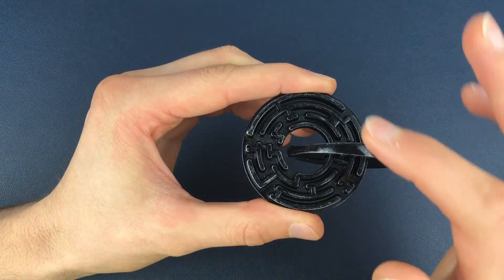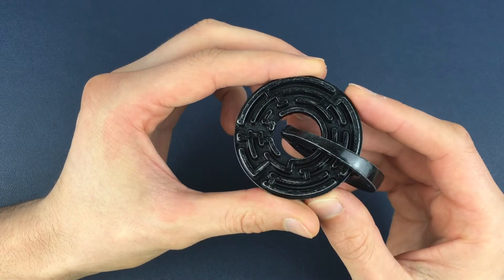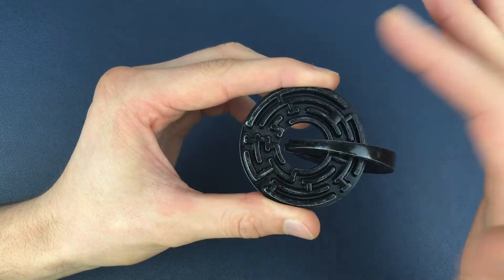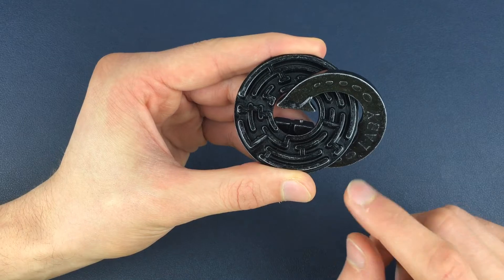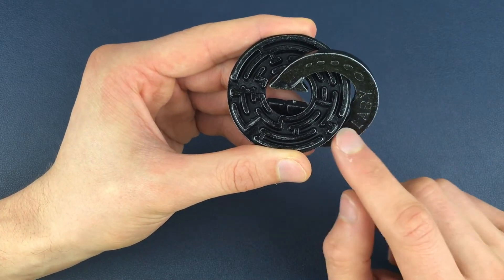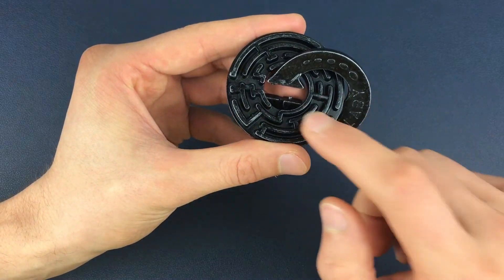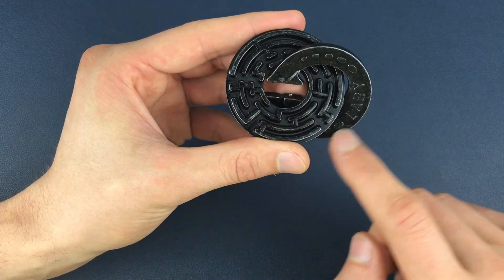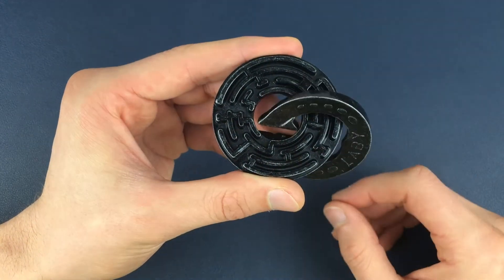First thing we need to do is identify which of the mazes we're going to be moving through. The easiest way to do that is, if you can't do it visually, use the Leibe piece on here. If it's on the right-hand side of the puzzle, we want the Y on top of the Y of the word Leibe and the L at the bottom, so we're in this position here. Another way of identifying it is using the pegs — the one on the outside is the one we're going to be guiding through the maze we can see.